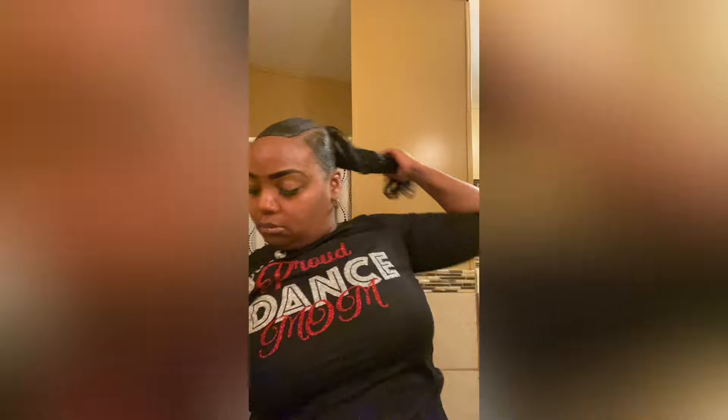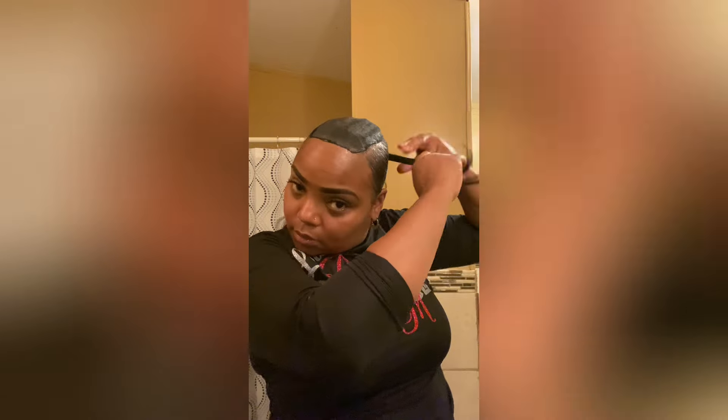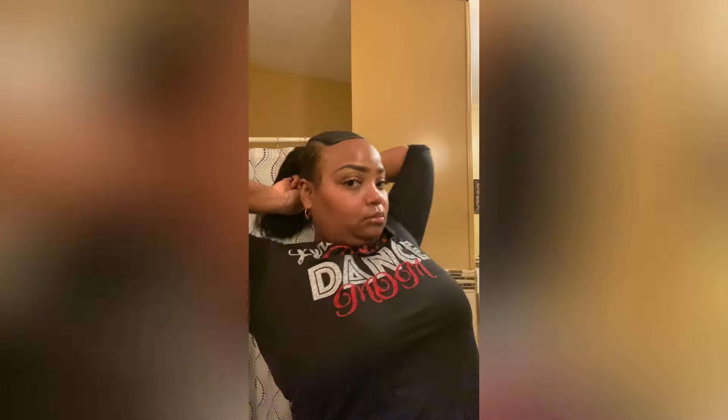Once I get finished with it, I'm going to move on to gluing the front top part. This is how I do mine, but everybody probably does theirs different. I just added another piece at the back and I'm finna take it, wrap it around, put a little bit of gel on there, so it can be thick around the top part of the ponytail in the back.